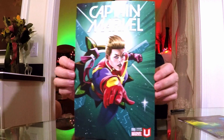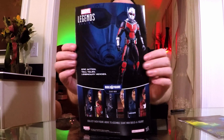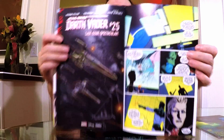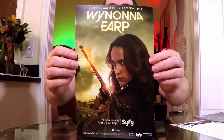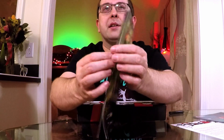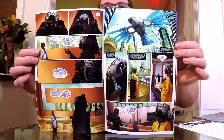Comic number two is Captain Marvel number six, variant edition — so not a number one. Very curious about Captain Marvel. Let me go back and show you that Black Panther since I forgot to show the interior art. There you go — there's some interior pages, though there are a lot of ads in these things. I've been out of physical books for a while but I'm getting back into them.